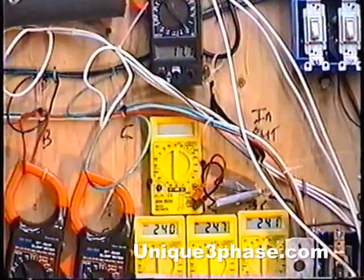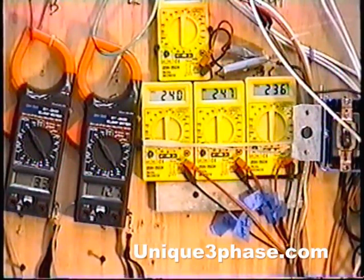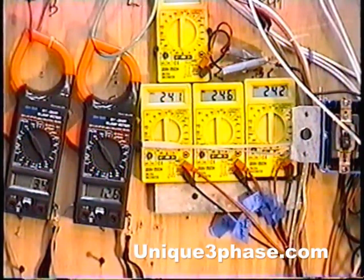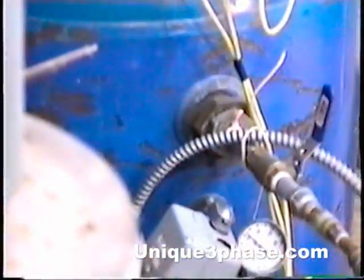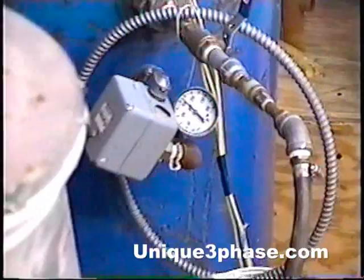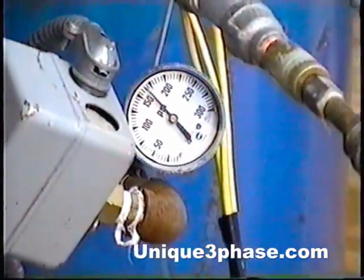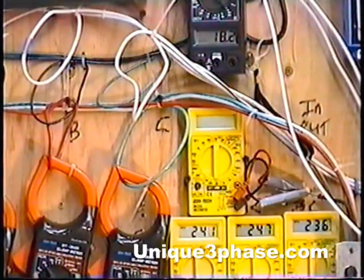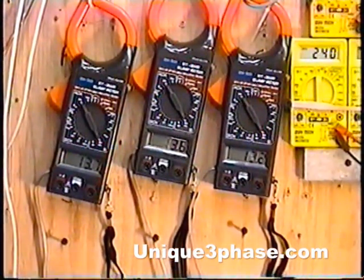Here we are with our homemade transformer, running up. We're going to get it up to about 165 pounds and see what the amperage is reading at that pressure. Go over to the air pressure gauge — it's getting up there, about 165 pounds right now. Now go over to the input amps — we have 18.1 amps input. That to me is just amazing. And look at the motor amps: we've got 13.7, 13.6, 13.2. The voltages are all fine.